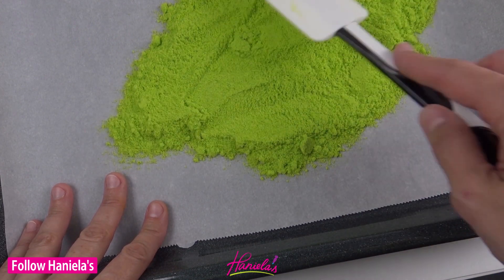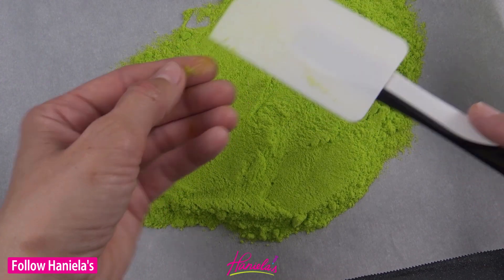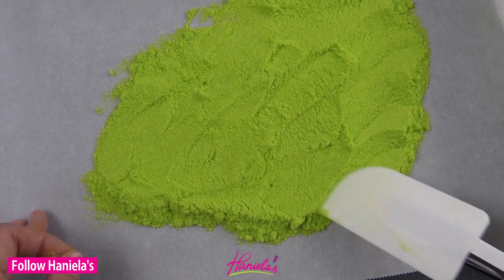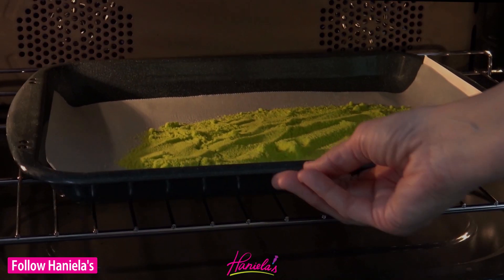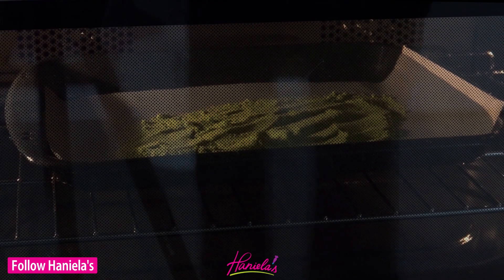I tried two settings: 40 and 50 degrees Celsius — that's about 100 and 120 degrees Fahrenheit — and it worked with both settings. You want to layer the sugar in an even layer onto parchment and let it dry in the oven for about 20 to 30 minutes.